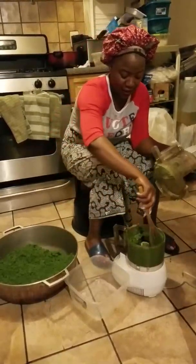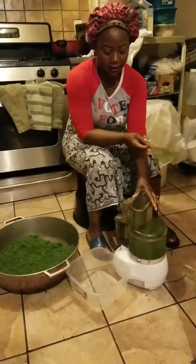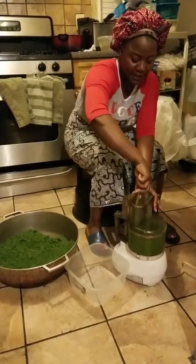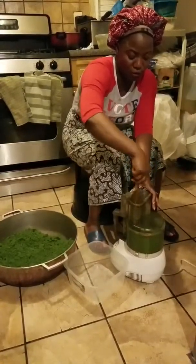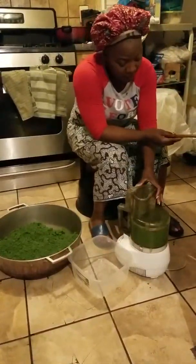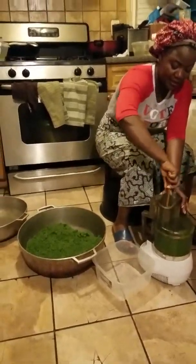We did all the harder part earlier, which was the cleaning of the cassava leaf and blending it. So I'm going to walk you through the whole thing, and you're going to see a nice cassava leaf dish made.